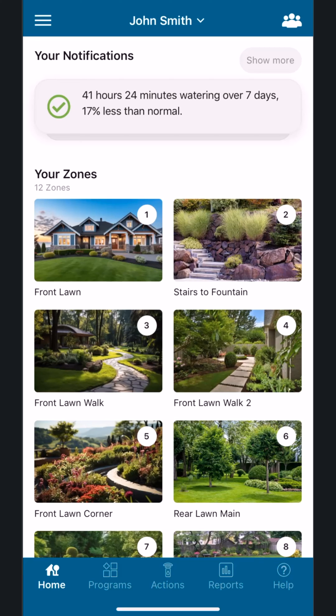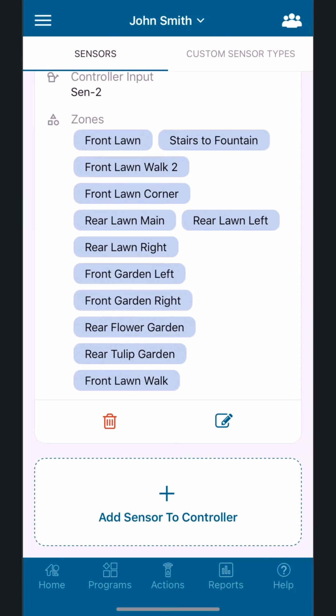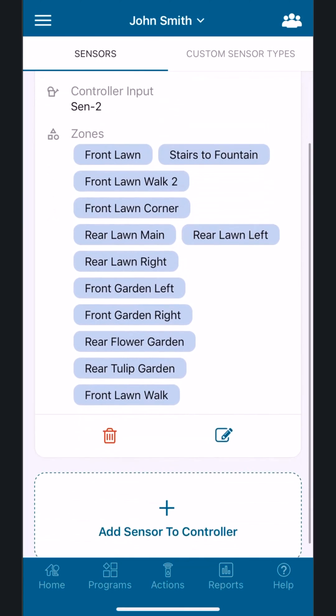We need to let the HydraWise system know that your controller has a Hunter Rain Sensor. From the app, access the main menu by tapping the Menu button, which looks like a hamburger icon in the upper left. Then find and tap the Sensors button, and scroll to find and tap the Add Sensor to Controller button.